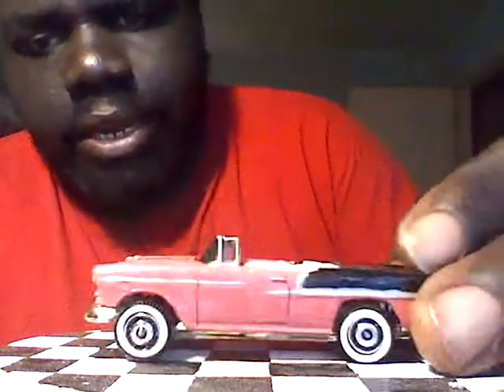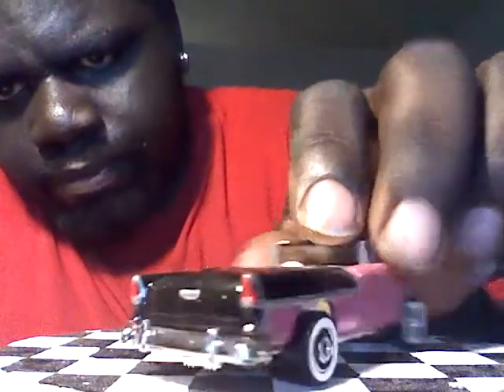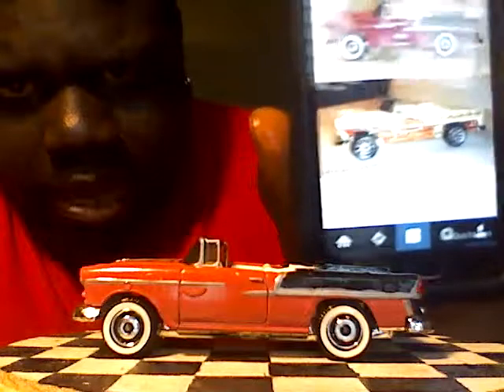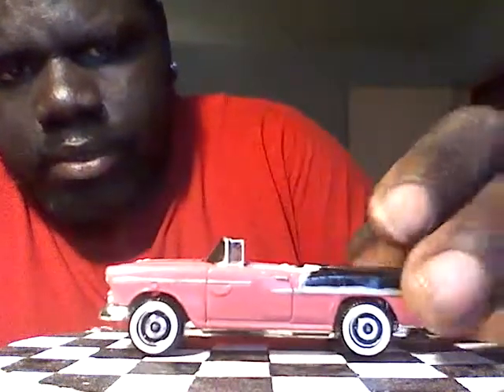Next one is going to be a '55 Bel Air — pink, black, white interior, white walls, detailed. Car is still wet, I just rinsed it down. I'll show you the before picture on that one. Thing about old cars — every year they changed. You can tell the difference between the '57, '56, and '55. Every year something changed on the car. These days they carry the same body style for decades.